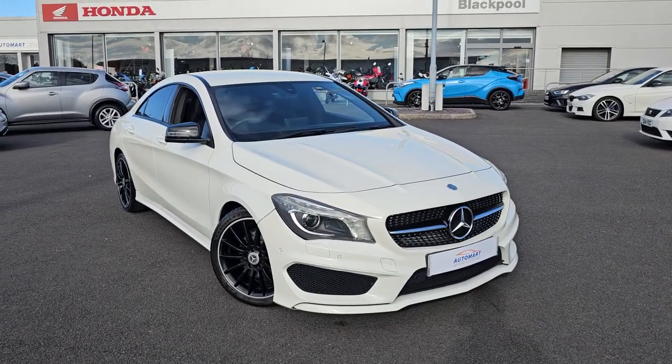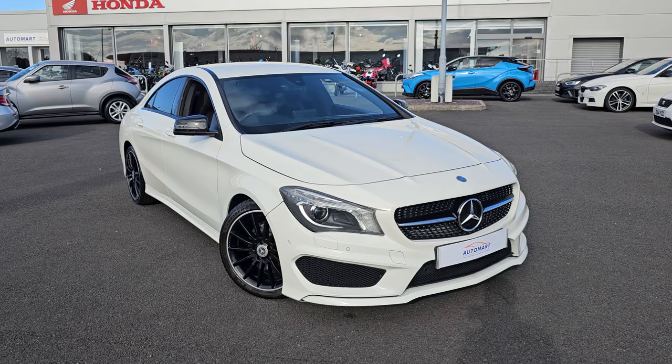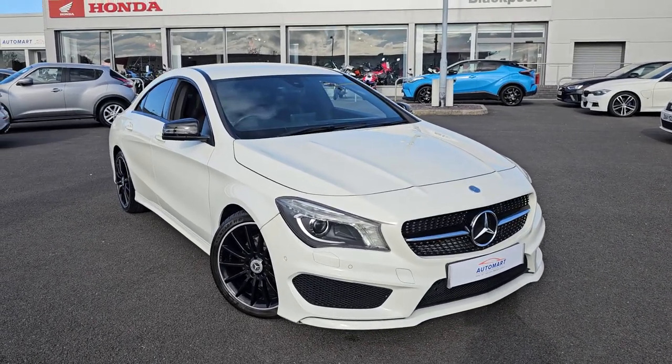Hi everyone, it's Liam from Blackpool Automat, I hope you're all okay. Today I've got a quick video walk around of this 2015 Mercedes CLA 180.